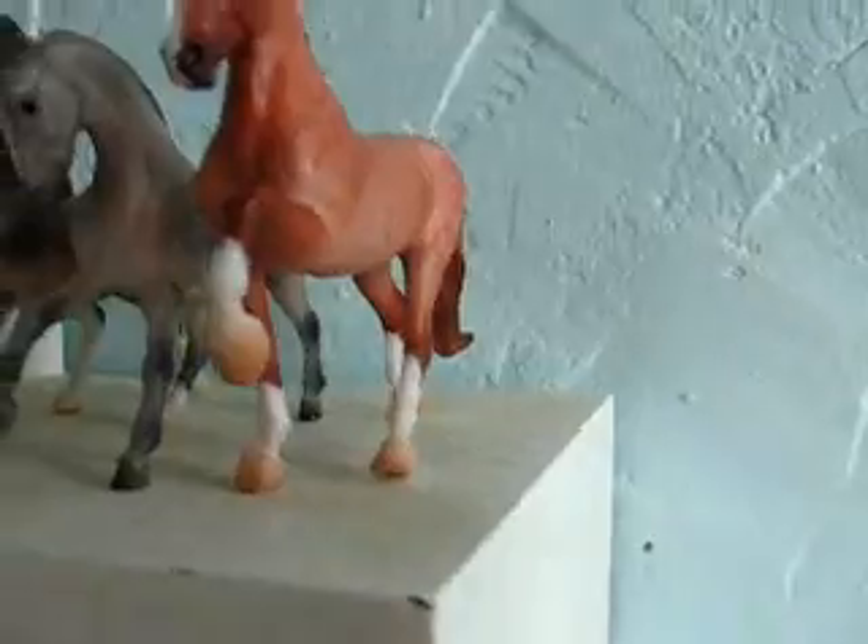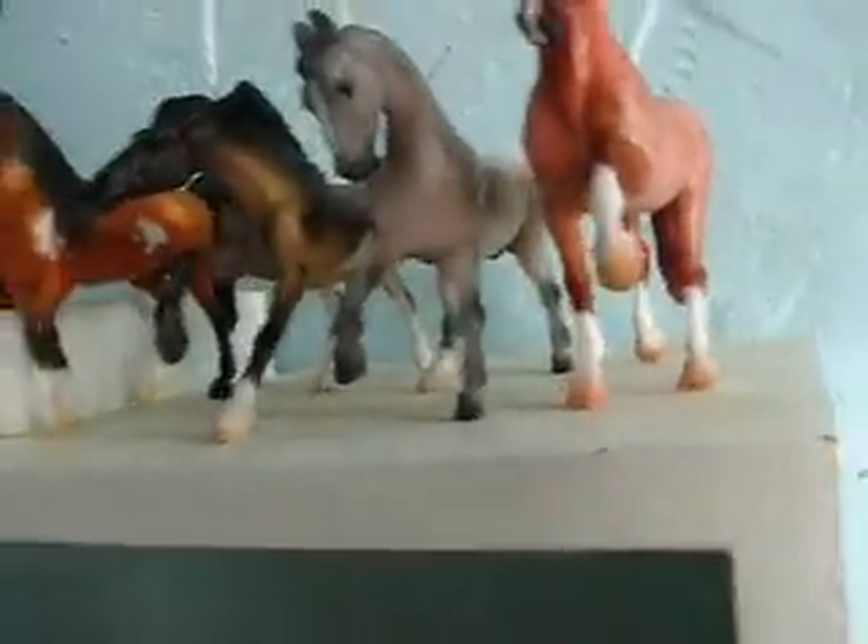That's number nine right here. Number ten, number eleven — this little shelf is all a maybe, don't really want to, but I might. So number eleven, number twelve.